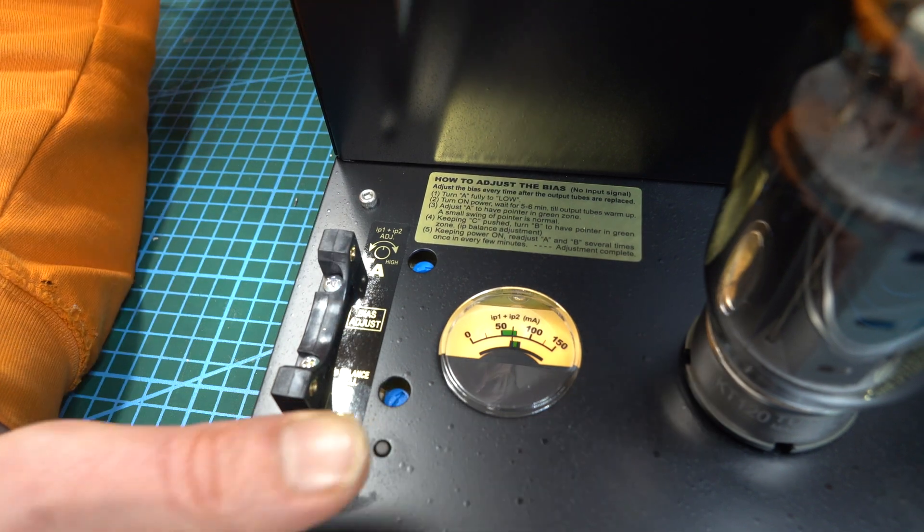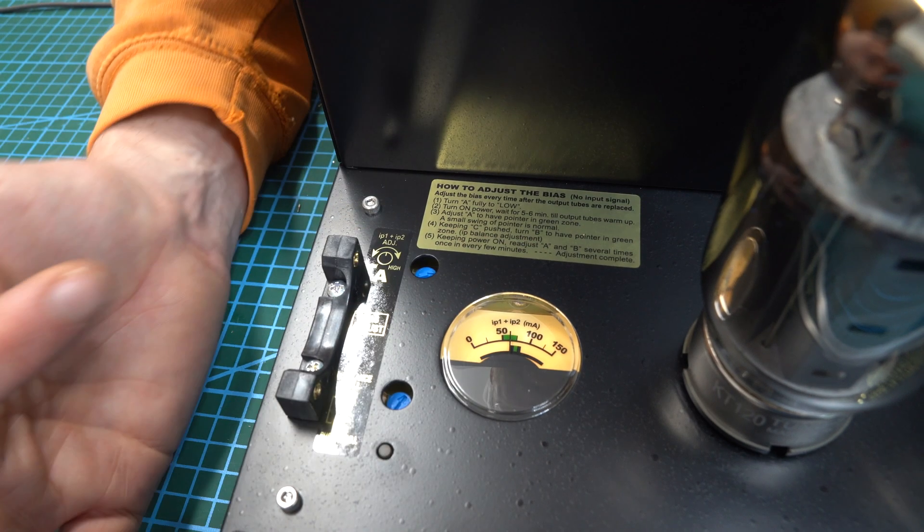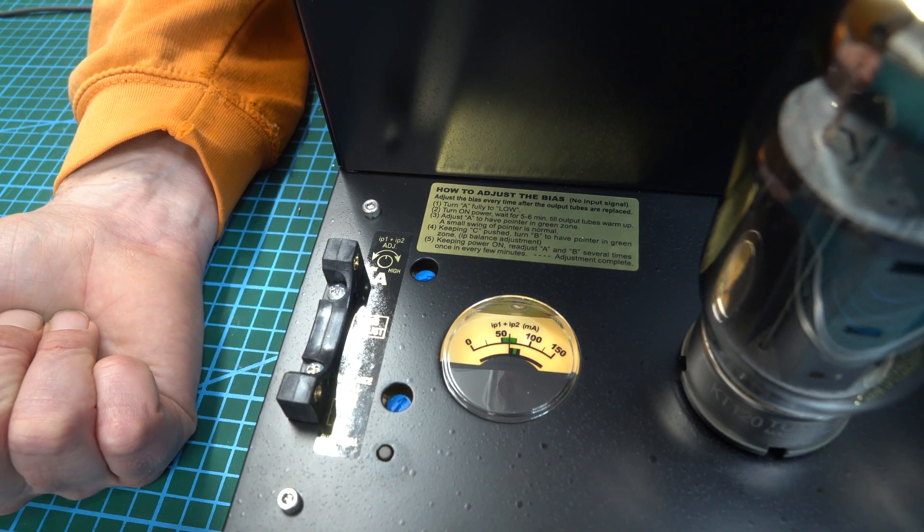So you might want to check your levels. When the button's not pressed, you just have to look at the top part. And that's great — it all works.